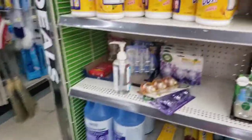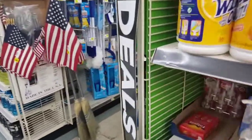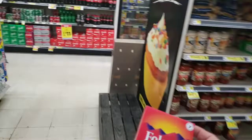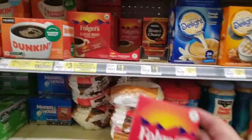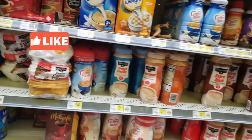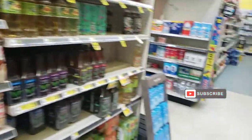If you still have that Folgers coupon, I'm going to put this back because that's what you do when you see something out of place — bring it back to where it belongs. You can look in the coffee section for these, but they are free after that dollar coupon. We also got a dollar off two coupon, so you can get two of them for a dollar, or get one of them for free — and that's a great deal.